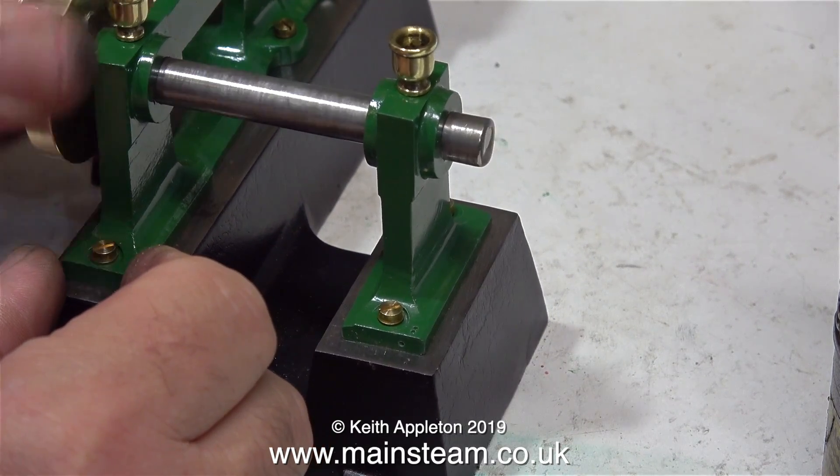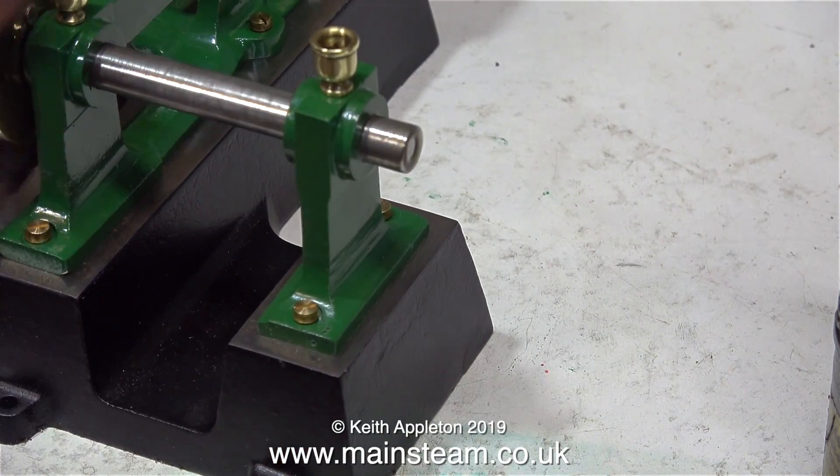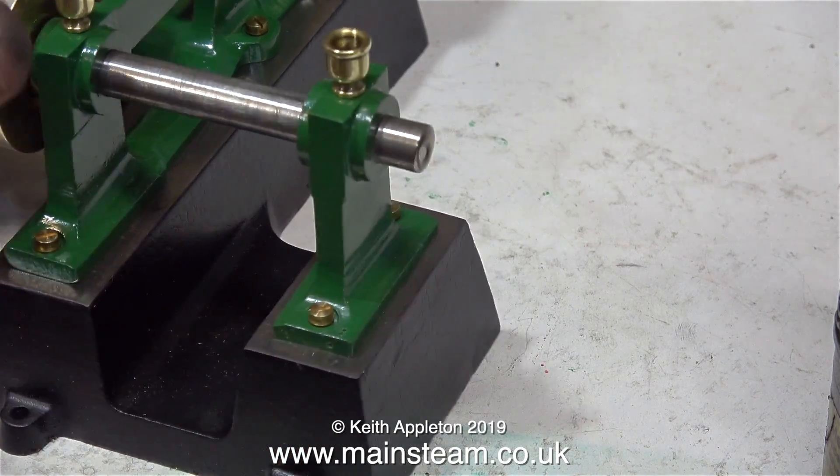So what does it feel like now? Well, it feels exactly the same as it did before I put the reamer through. So in actual fact, the reamer didn't remove any more metal.